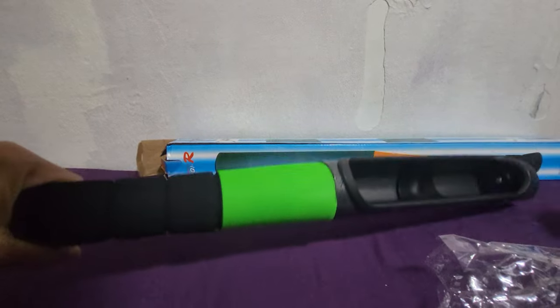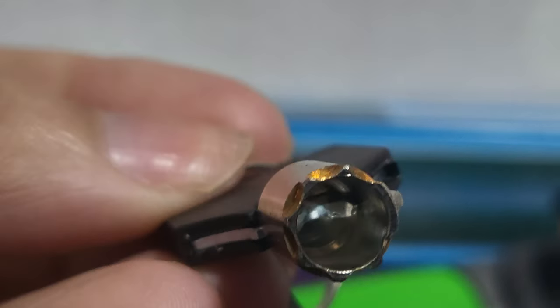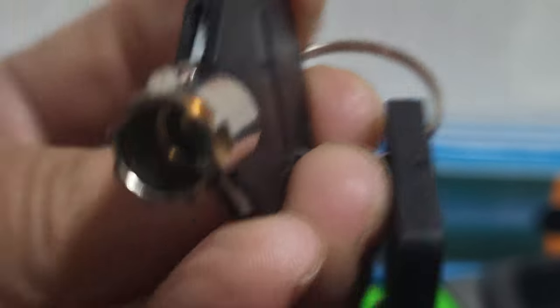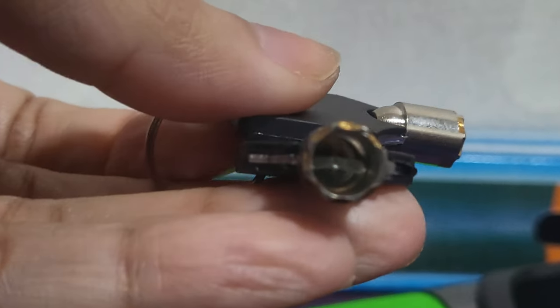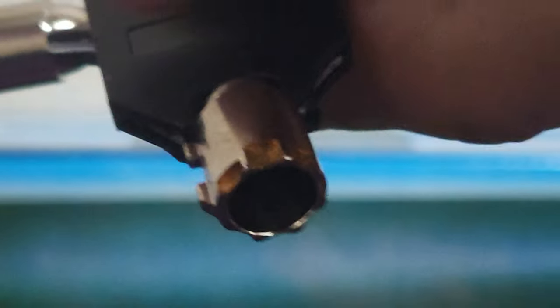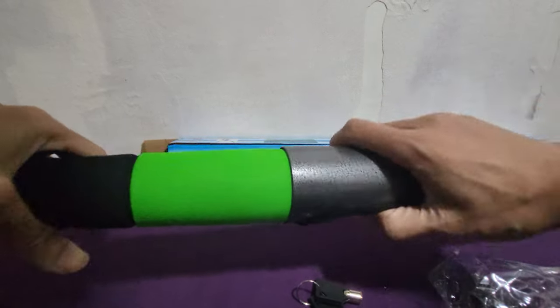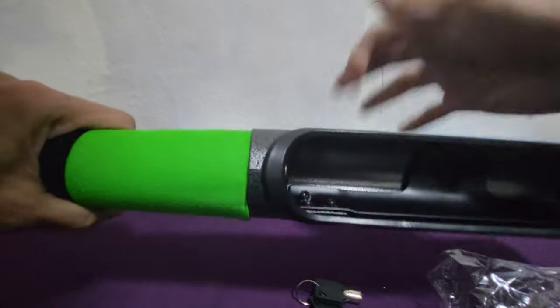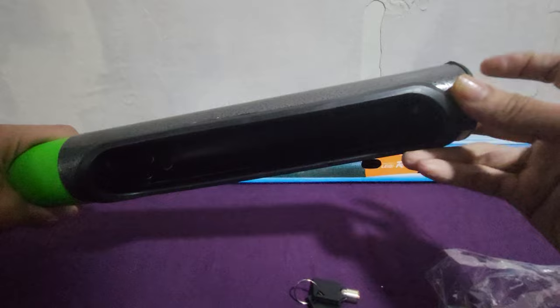Wow, it's a bit heavy. Okay, this is the key — there are two keys. Now you have the keys and the baseball bat. It's not plastic — yeah, it feels a bit like metal. And this is the key lock.